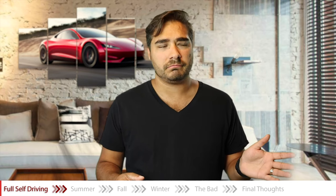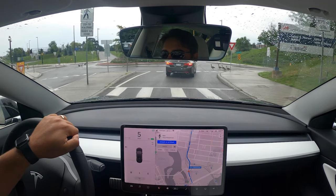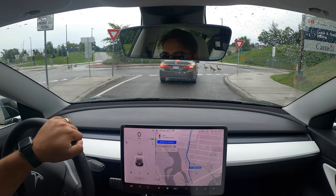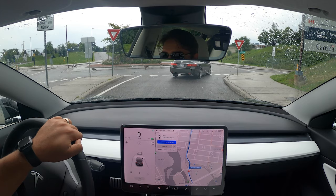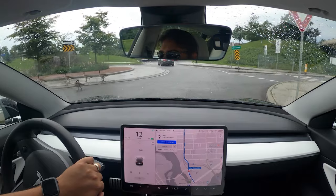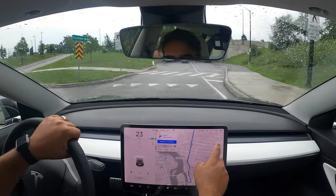Elon has said that full self-driving features like turning at intersections and navigating roundabouts are supposed to be released in fall 2020. Now, that's Elon time — meaning it could be delayed. But one thing about Elon time is that his timeline might not be accurate, but the features do come out. So when he announces something, it does come out, just might be a little bit late. Those are some things to look forward to at the end of 2020.